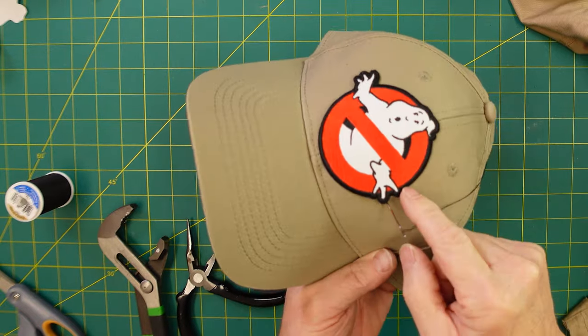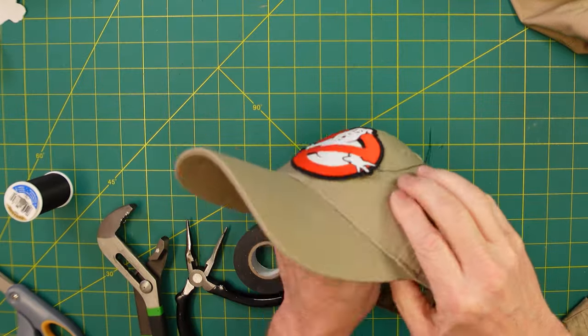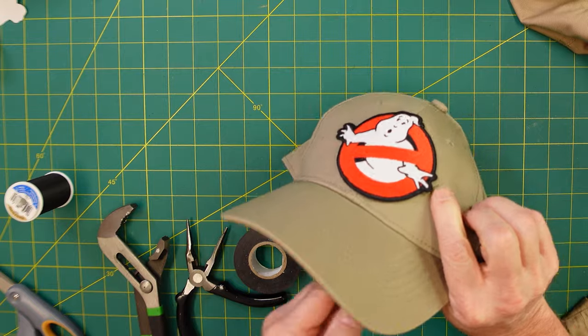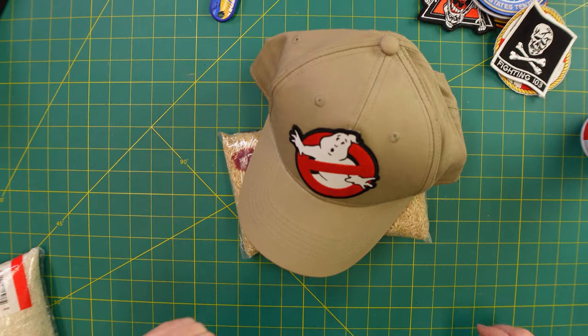If you are going to sew the patch, I recommend you go through the hat first, because trying to find it through the other way is really hard. You can bury the thread underneath the patch anyway — pull it through like that. Fingers at the top are my biggest concern. On round patches I don't think you'd have as much of a problem.